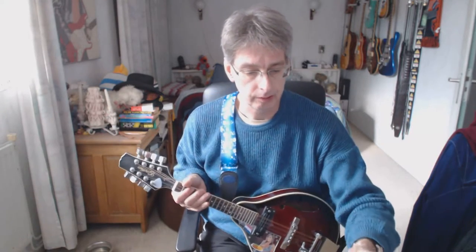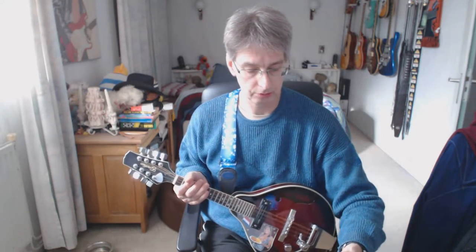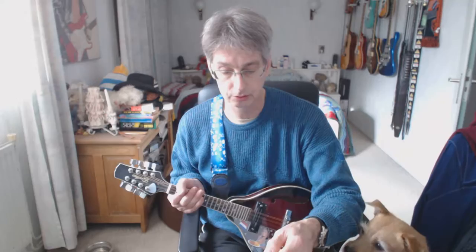Let's look at the song. There's an intro, verse, chords, verse, chords, chords, break, solo, chords, verse, chords, chords, and ending part.